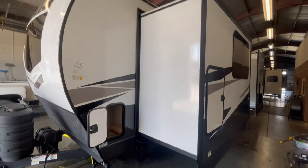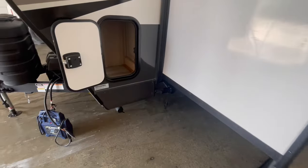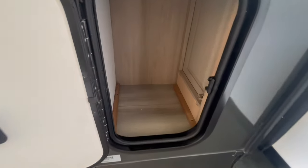On the front off-door side, you've got a small cubby hole storage. On the front slide-out, you have another storage that, although not that deep, is very tall.